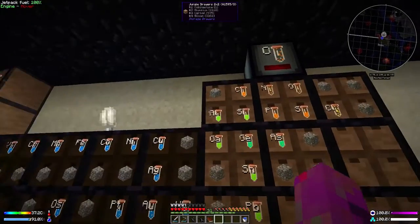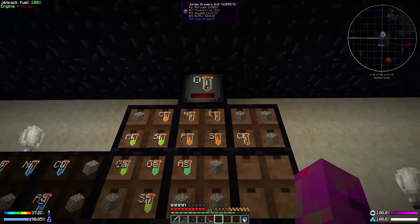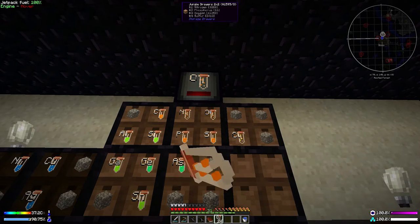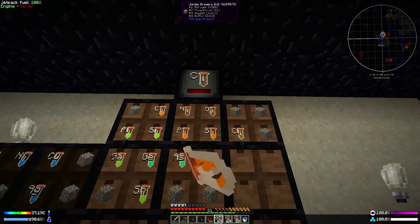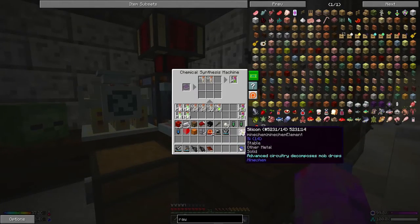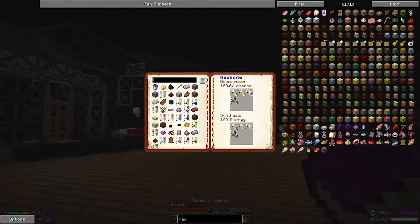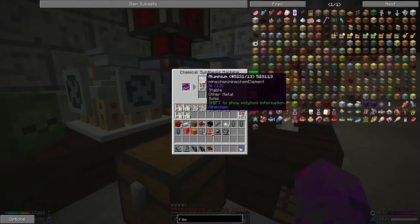Now we come over here, grab one stack of aluminium and one stack of silicon, then two and a half stacks of oxygen — the quickest way is to pull out a half stack through individual clicks. We dump this all in here. This is the only time I've really found the chemist journal to be unbelievably useful — for making this particular chemical, kaolinite.